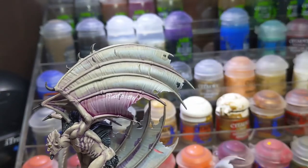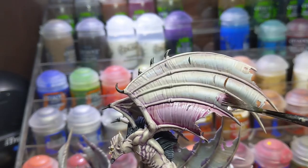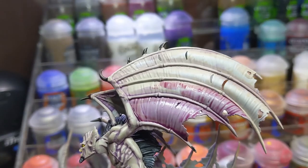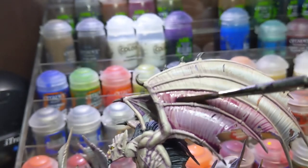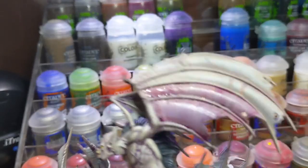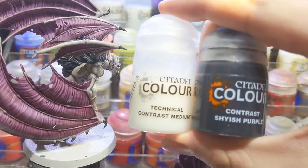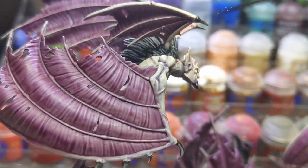Now for the wings I started by adding two coats of Magos Purple on the wing membranes on both sides — just add one coat and wait for the first to dry before adding another. Do watch out for pooling because we're going to be adding a lot of this color. Then I thinned down Shyish Purple with contrast medium in a 1-to-2 mix and painted it onto the very ends of the wing membranes.